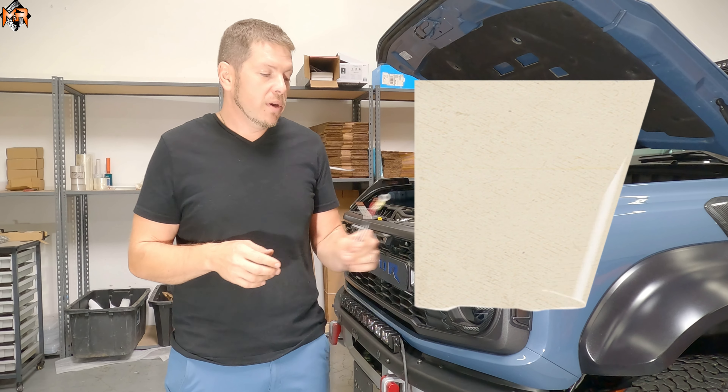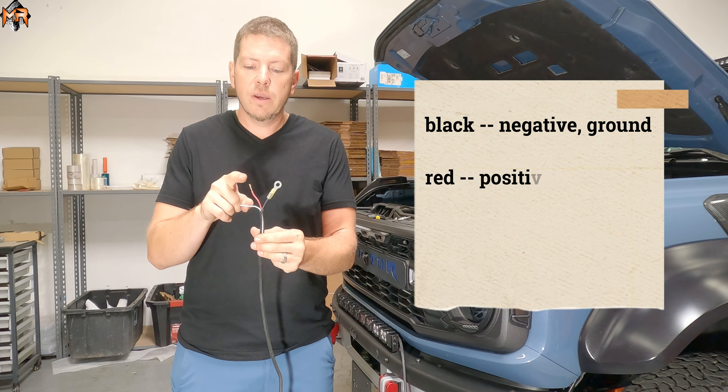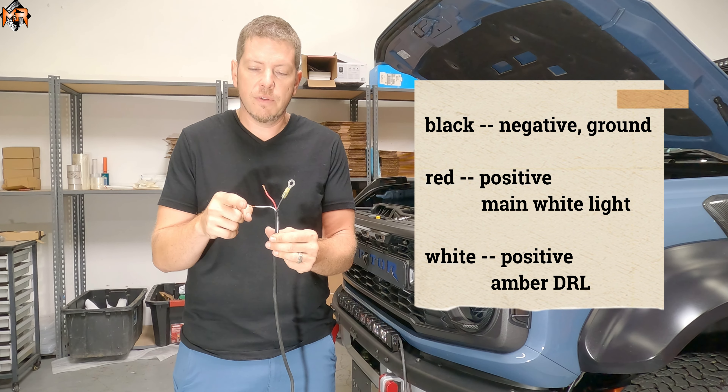Let's talk about the wiring. The light bar comes with three wires. You get a black wire, which is the ground. You get the red wire, which is the positive for the main function of the light — which is the white light — and you get a white wire, which is the positive for the amber DRL.